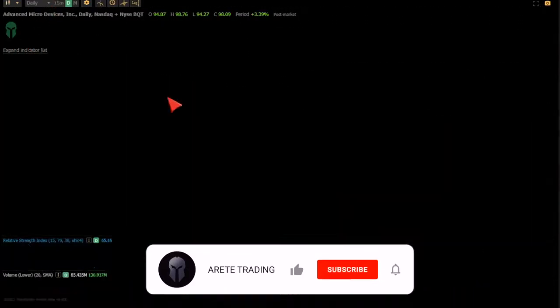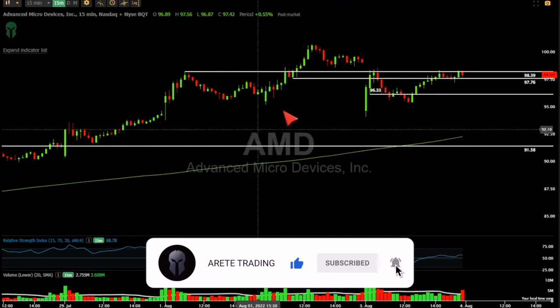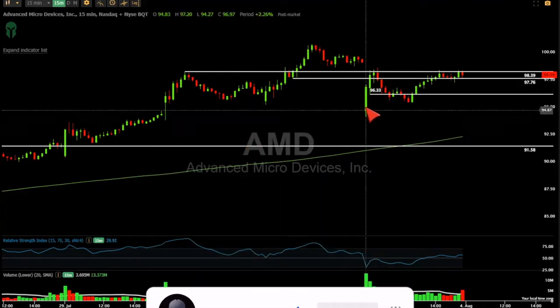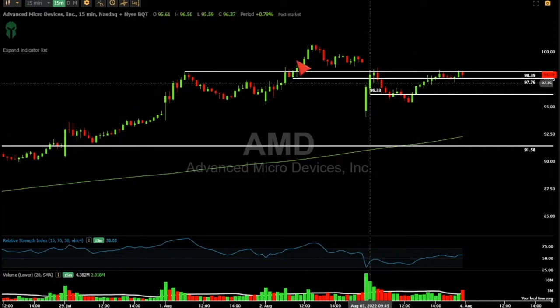One of the trades we did in the trading room — I didn't do this off the open. I'm going to walk through the indexes and show you why I didn't do these trades off the open, but a lot of people did these trades off the open. I really wasn't interested in that; I was interested in these kinds of moves.